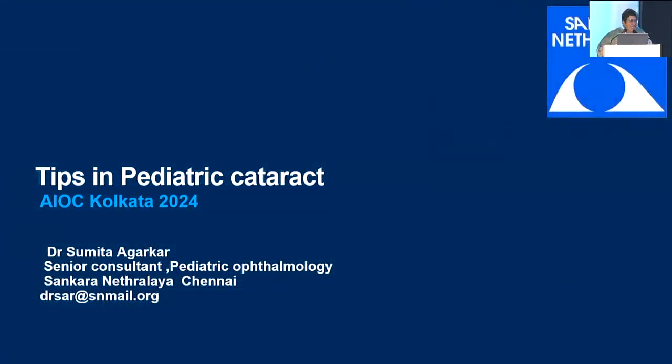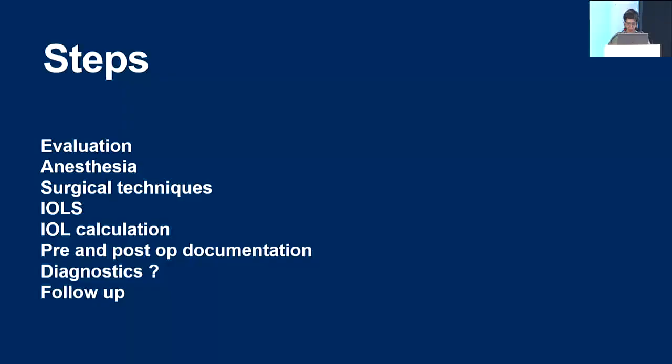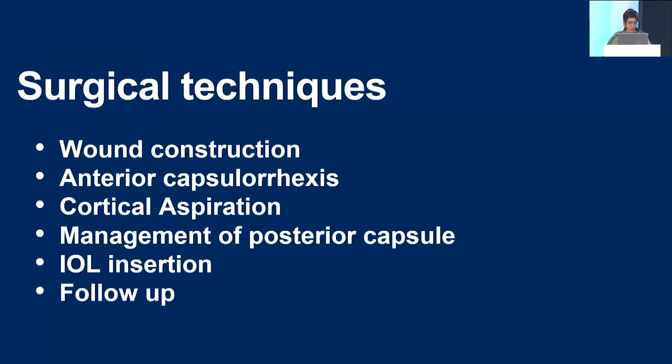Good morning. How many of you have done a pediatric cataract? One, two, three. Okay — this talk is not meant for you. So, we see all types. Etiologies can be very different, but some parts remain the same, starting from a posterior lenticonus to a steroid-induced cataract. There is a whole portfolio of cases we see in children. When you plan surgery, evaluation and anesthesia have already been covered by Dr. Jaspreet, so I am going to jump straight to the surgical techniques.